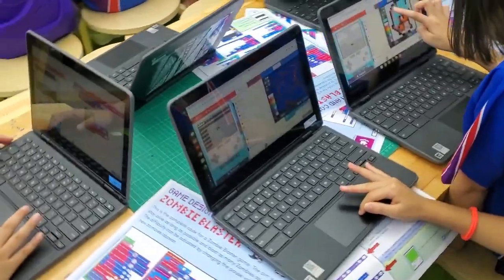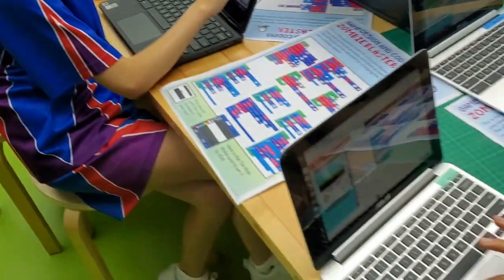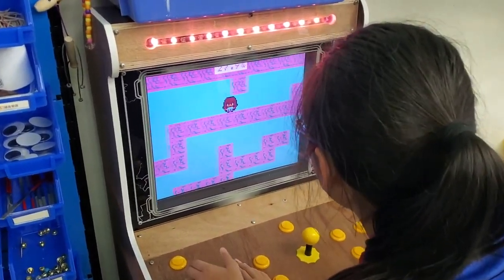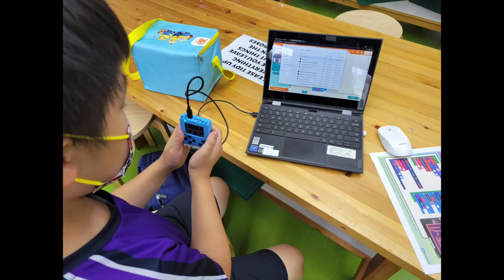For some context, MakeCode Arcade is a platform for anybody to create their own 2D video games. They can be played on a web browser, on a mobile device, or on various different hardware that's specifically designed for these games.